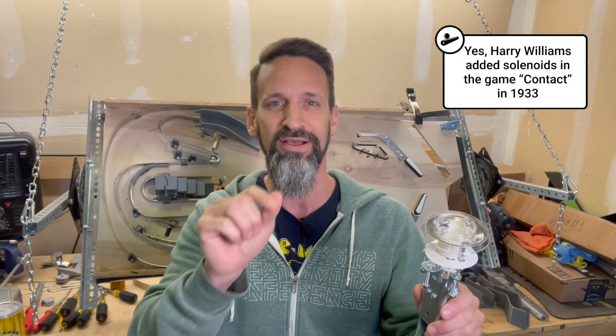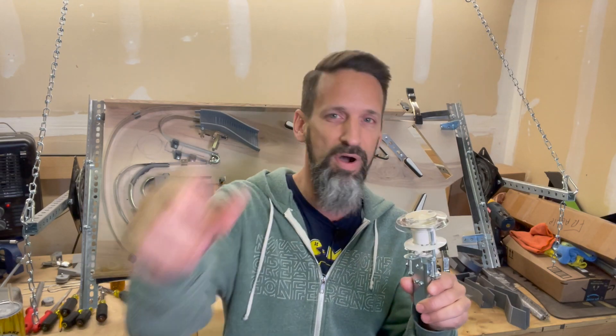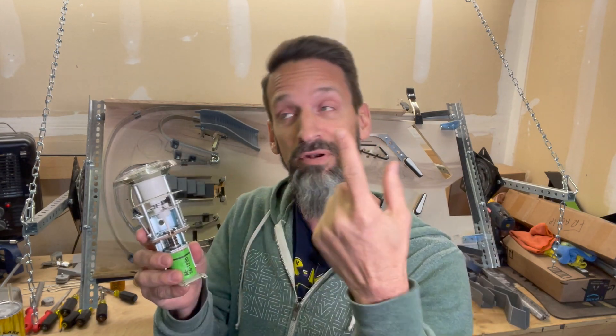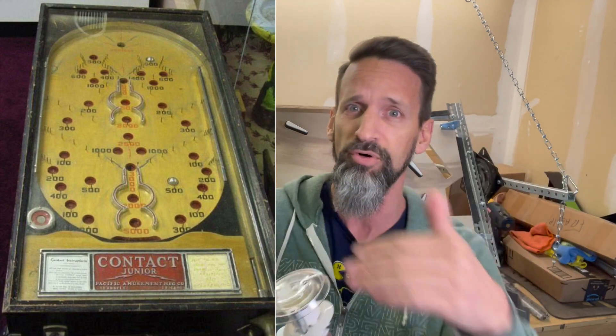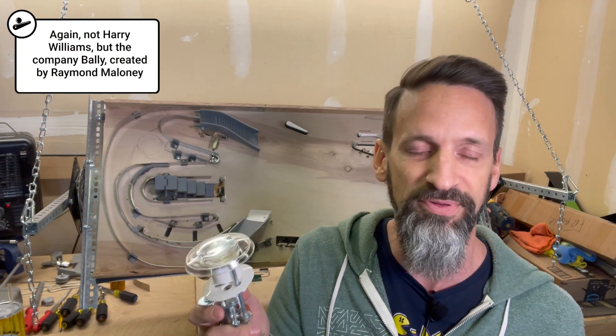If you remember the original pinball machines, they're like Plinko machines, right? The bagatelles — the small box with some nails or pins, and the ball would go up and kind of bounce around and eventually go inside a little hole, and that's how many points you got. Then Harry Williams came along, added electricity, added a solenoid with a little rod by those holes, so if a ball went into those holes he would kick it back out and the ball would keep going. You could make it into multiple holes and get multiple points. And then Harry invented the pop bumper, which I'm sure at its time was seen as absolutely revolutionary.